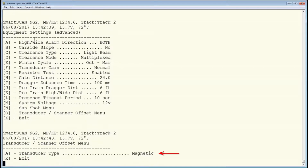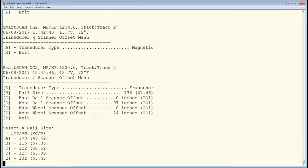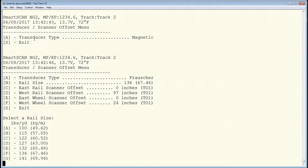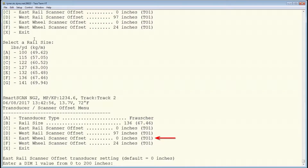Select Transducer Type to toggle the setting to Frosher. Select the proper rail size setting for your site. Adjust the settings for each scanner as required, entering the offset measurement and selecting the scanner orientation in relation to the T01 and T02 transducers.